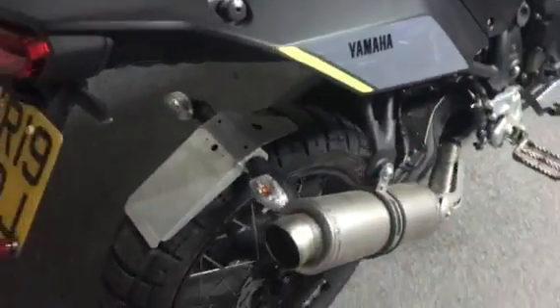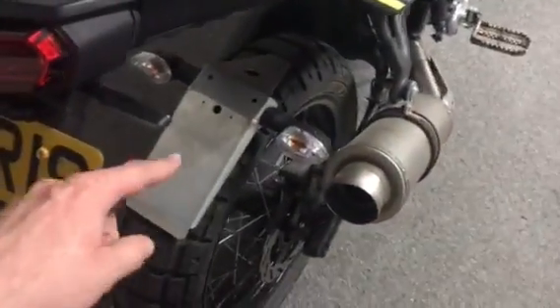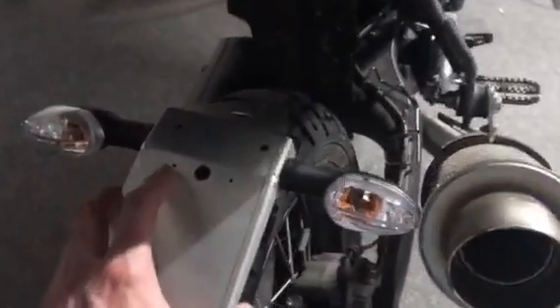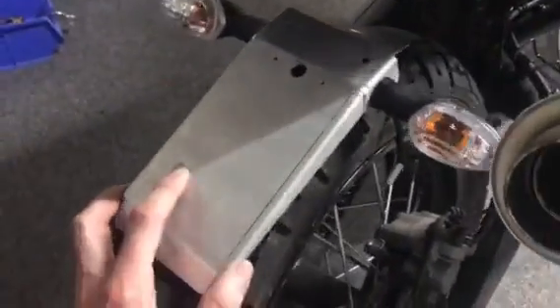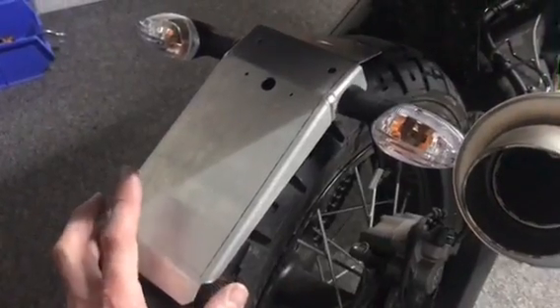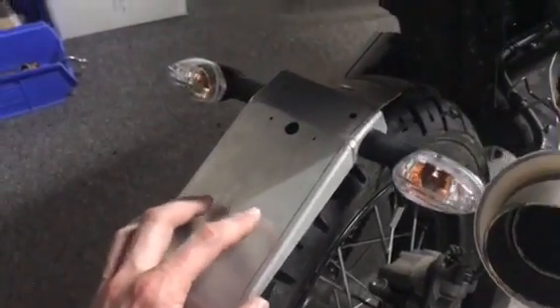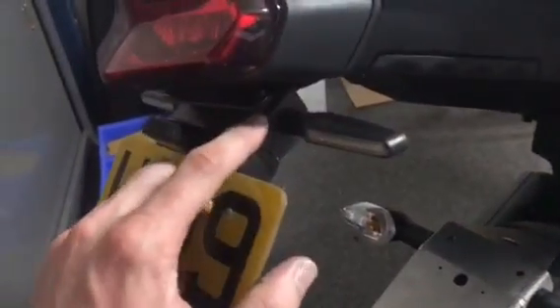Right, hi all. Tail tidies this time — the production version, finished welded them up today, so they're ready to go off to be etched, primed and powder coated in a nice matte black.